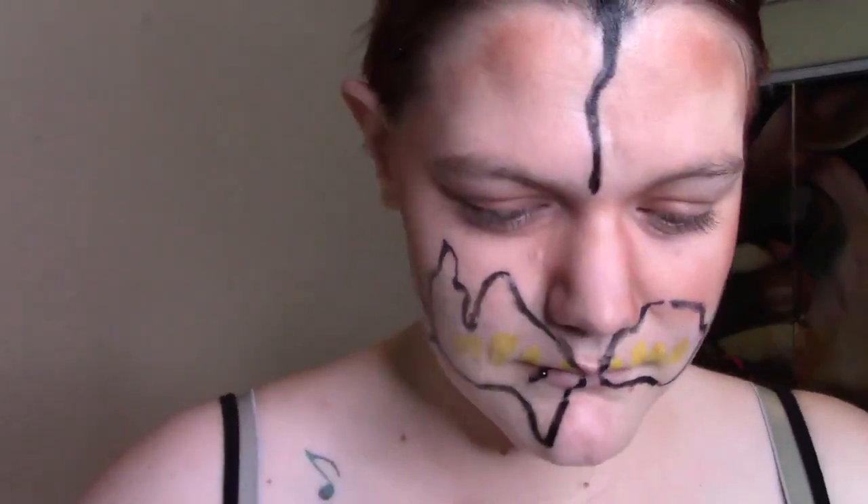For the blood, mix blue, red, and yellow — or red and green.